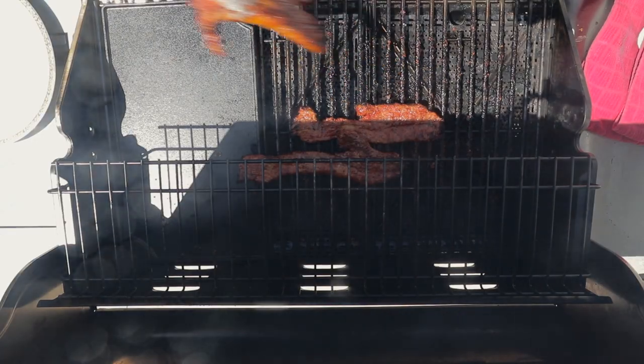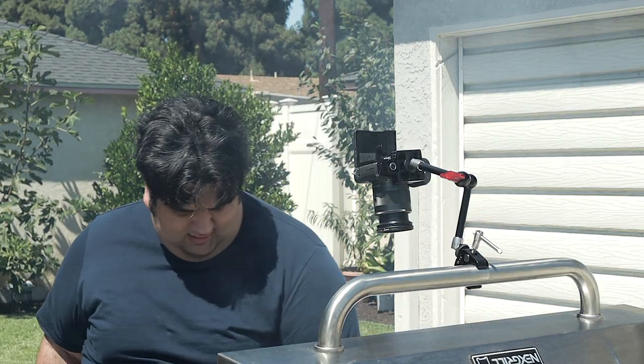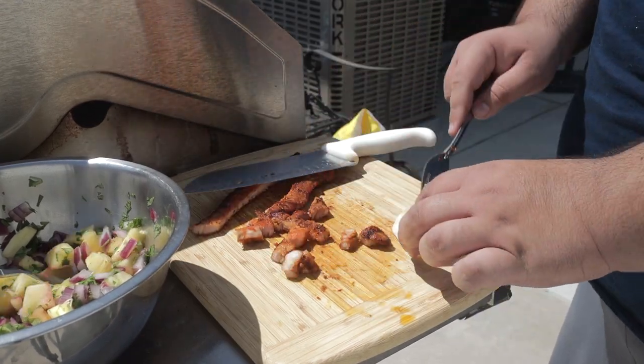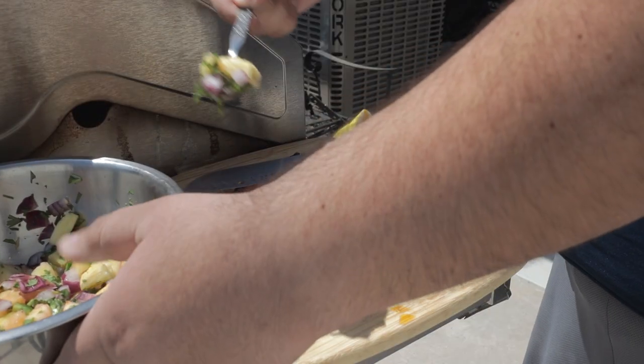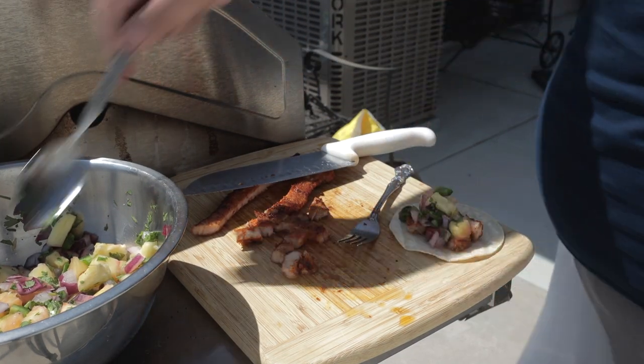Take the pork off the heat and onto a plate and let it cool down for a bit. After the pork cools down, chop it up into bite-sized pieces, then top it off with our pineapple salsa. And just like that, our pork belly al pastor tacos are ready.